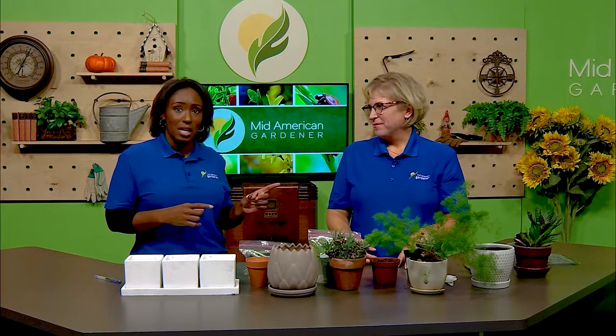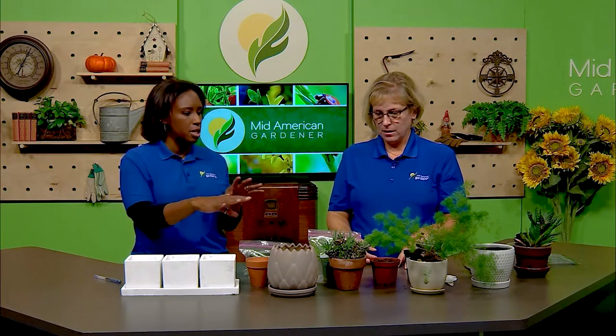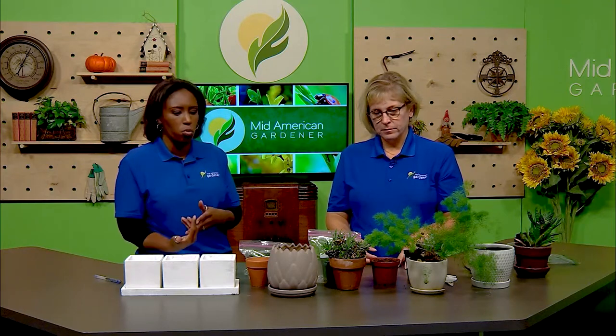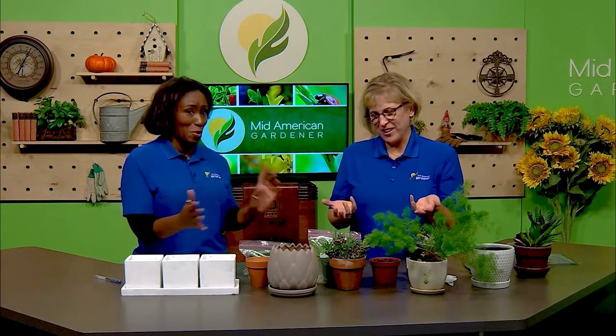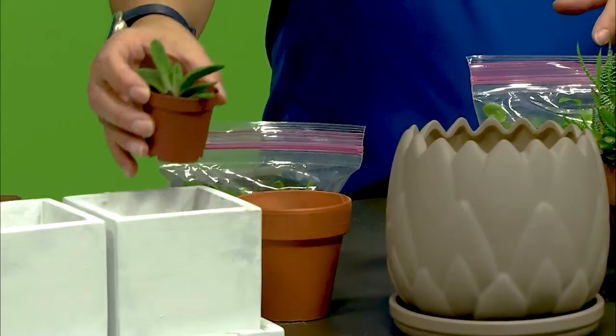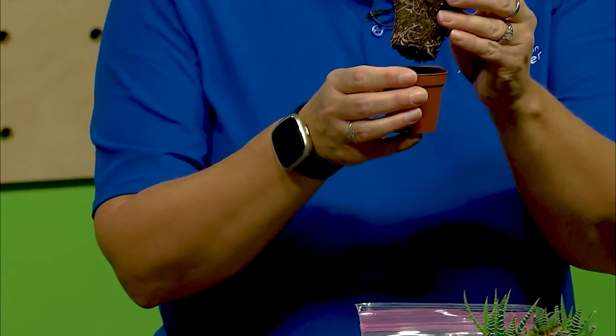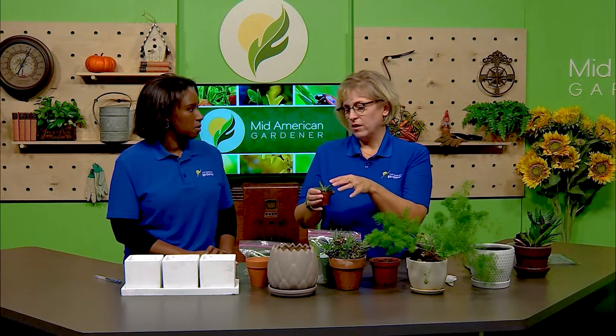Choosing pot size can be tricky — some plants like really tight shoes, others like a little more room. Generally you don't want to go more than an inch, two inches maximum, bigger than what you've already got. You don't want something swimming in too much soil. This little tiny succulent might seem like it fits in this larger pot, but this is way too big — there's not that much of a root system and you'll end up with a big sea of wet soil.